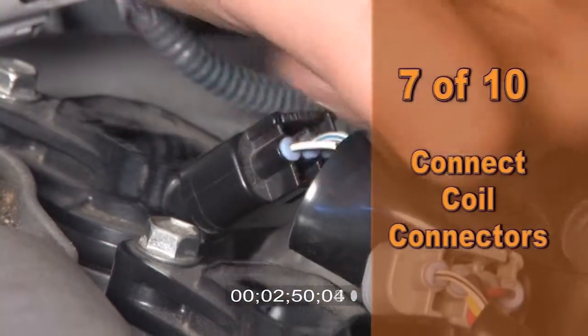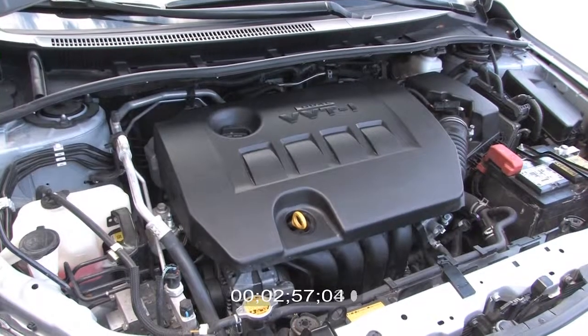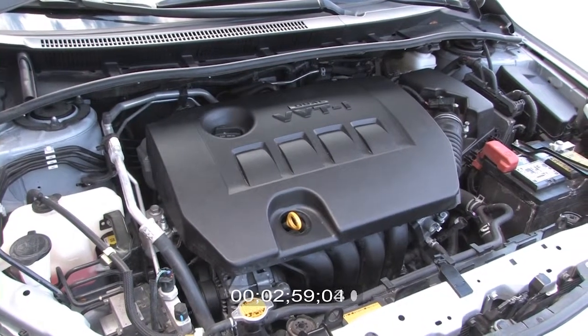Seventh, let's connect the coils. Eighth, let's reinstall the engine cover and put away the tools. You can install Autolite XP spark plugs in any Toyota vehicle.